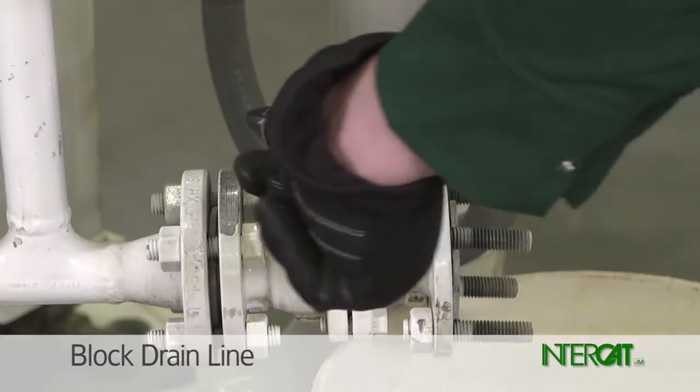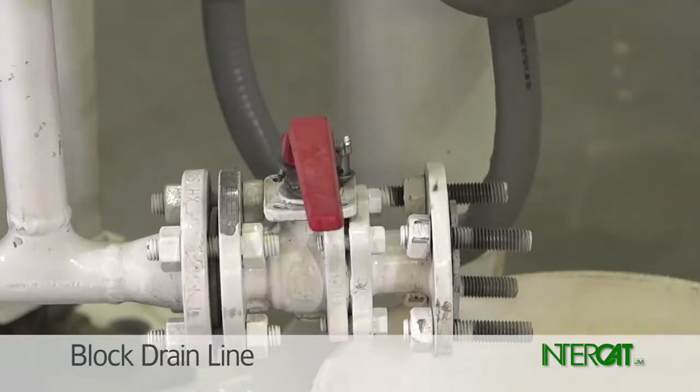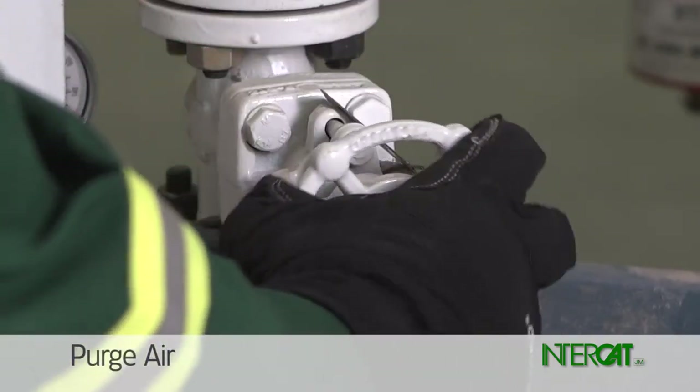Close the drain line ball valve. Open the carrier air globe valve about half a turn.